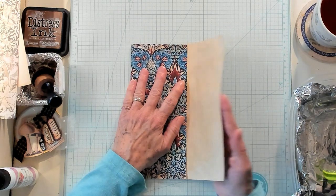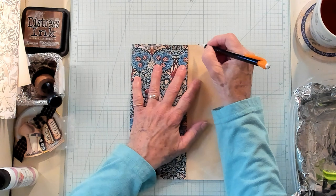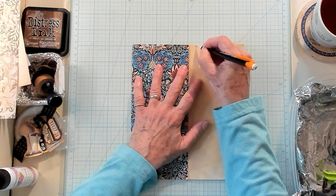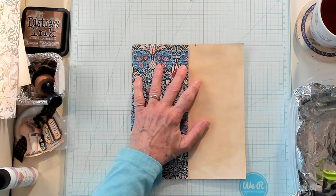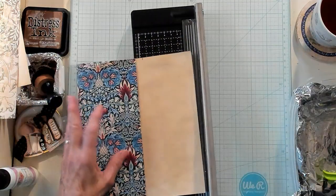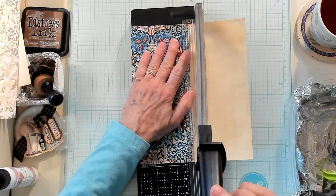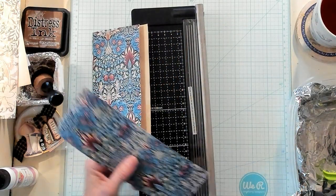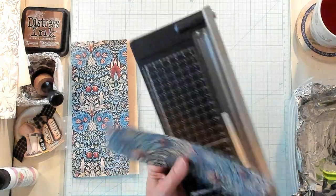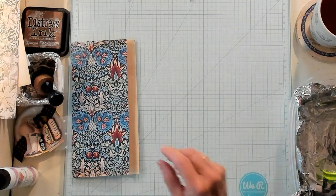We want to fold it over 3 and a half inches and give it a good crease. Then we're going to fold it over about a half an inch — let me just mark it right here. There's a half an inch right there. I'm going to bring my guillotine in and let's give it a chop and cut it.